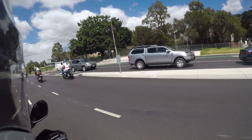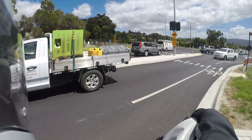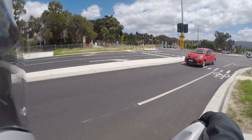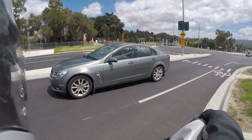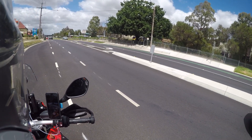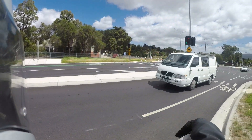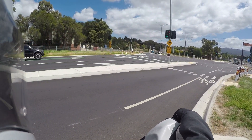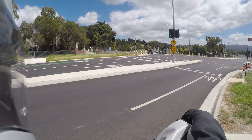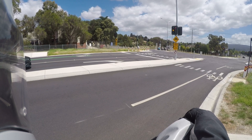Ducati. HP. A few bikes caught at the lights. That HP is pretty cool — HP Sports. It's got like a carbon fibre body, be light as. That thing would be fun as, it would be easy as. Gee, these lights take a while.